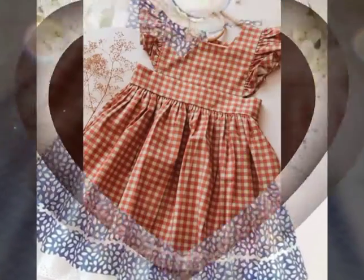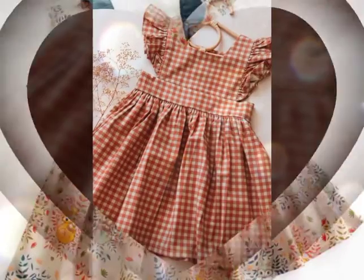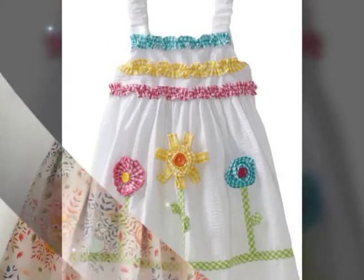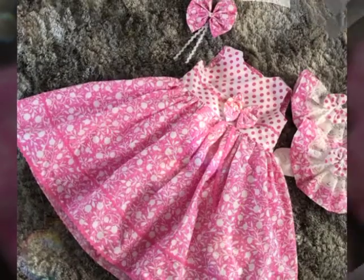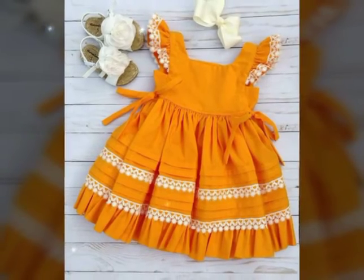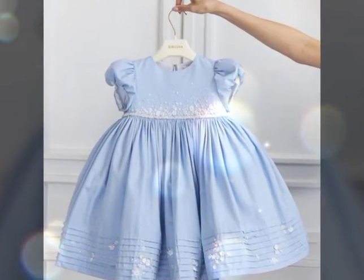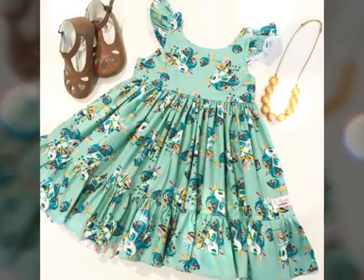Hi viewers, how are you all? I hope you are having an amazing time today. You're watching Baby in Fashion and I hope you are enjoying our videos and content. At Baby in Fashion we share dress ideas and accessories for little babies, and you can find lots of different designs of dresses, baby accessories, and other material here at our channel.